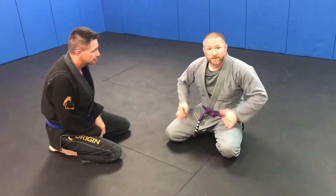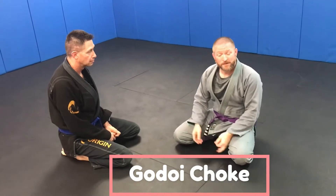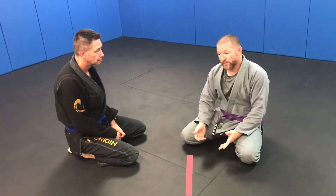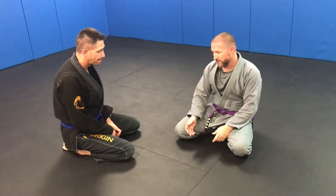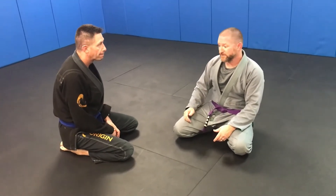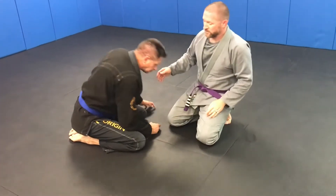We're going to work on a guillotine choke, which is basically a loop choke from a front headlock type position. You can get to it from center guard, butterfly, collar drags, or even just if you wind up in a front headlock type position.